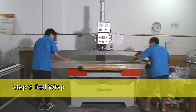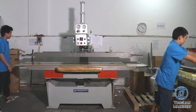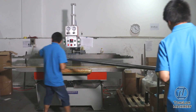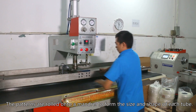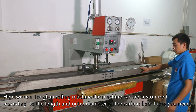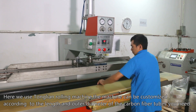Step 3: Roll Wrap. The patterns are rolled onto a mandril to form the size and shape of each tube. Here we use the Tonglian Rolling Machine. The machine can be customized according to the length and outer diameter of the carbon fiber tubes you need.